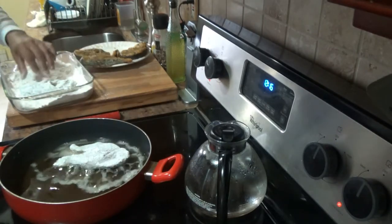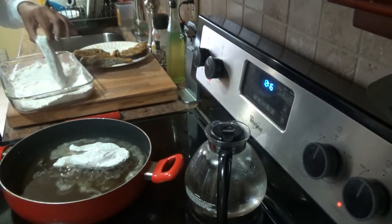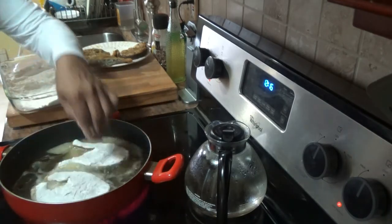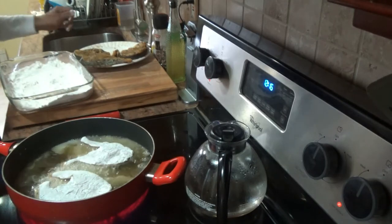Shake off the excess flour and lay it away from you, so you don't splash yourself.